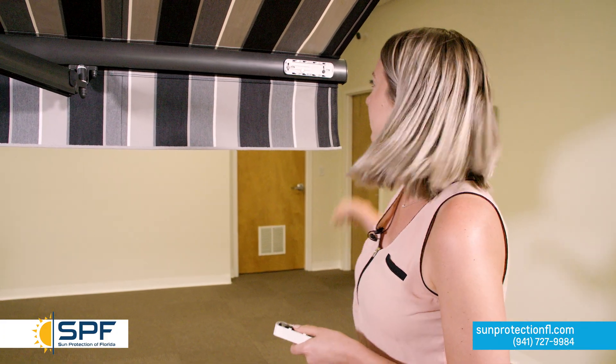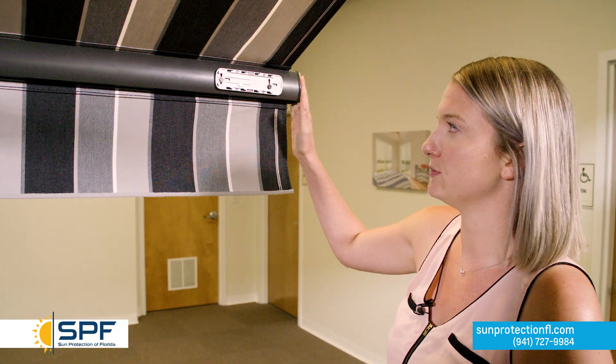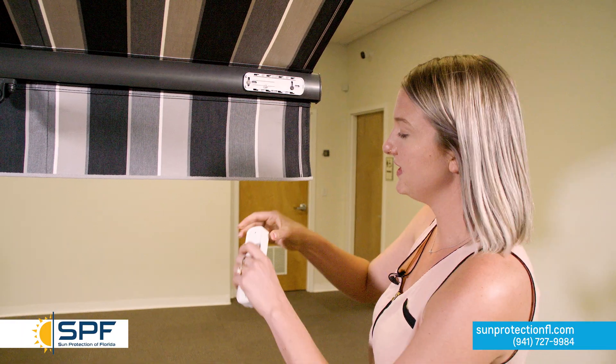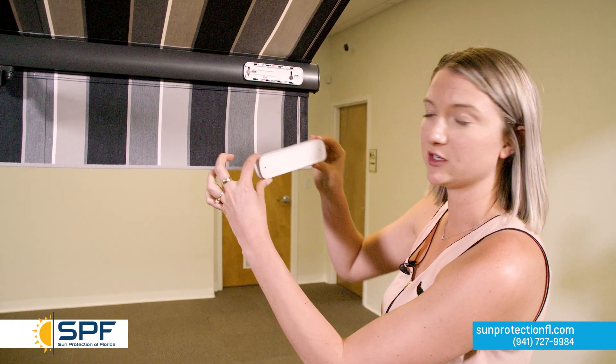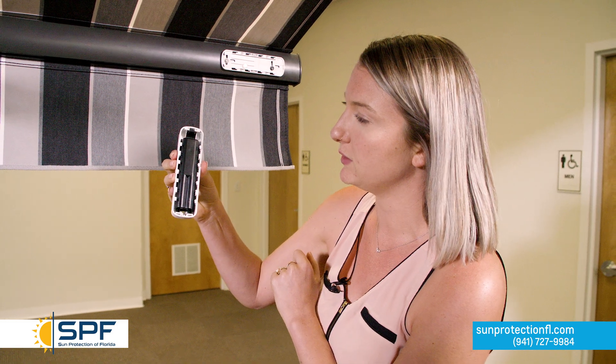Now that we have programmed our awning remote to the awning, it is time to program our wind sensor to the awning. You can see that the back of the wind sensor gets bolted to what we call the valance bar — we just insert two bolts right here so that it is nice and secure. This is the front part of the wind sensor, and when we flip this over, we reveal the black part of the wind sensor.